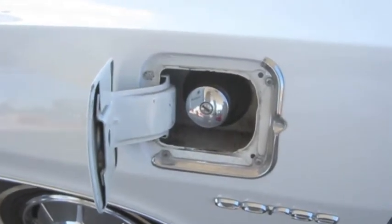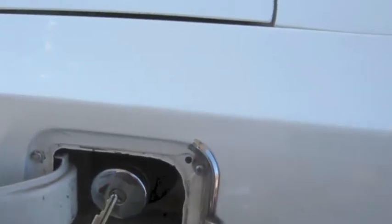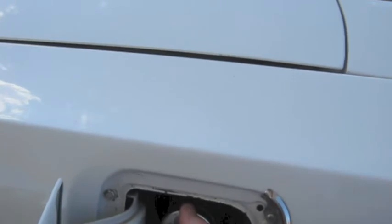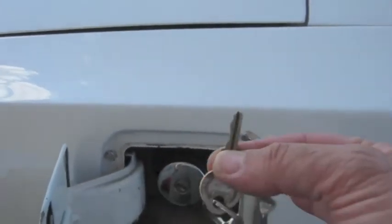It does have a factory locking gas cap. You do need the same key as the trunk to take the gas cap off, and it goes back on there like that. That is the same key as the trunk key.